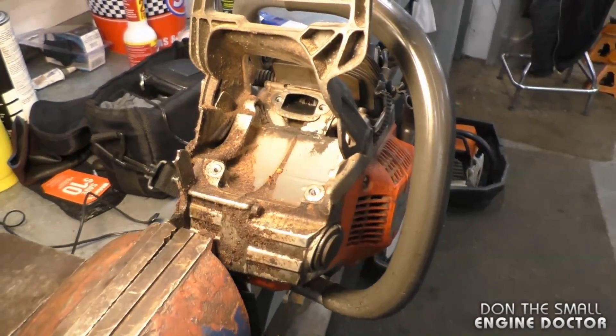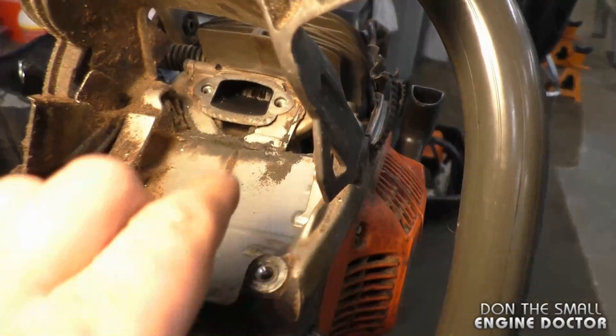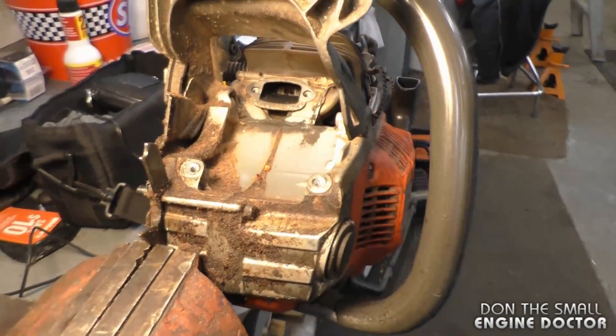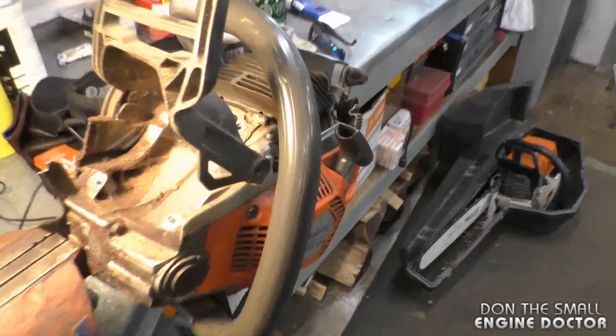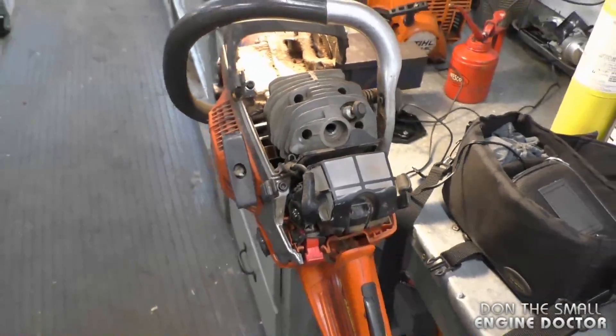To avoid this problem in the first place, bring it in and have it serviced, and make sure that your mechanic cleans all the carbon from the exhaust port every time you bring it in for a full service. It is part of the maintenance because the carbon does build up. Also, to prevent a lot of carbon buildup, make sure you do not put too much oil in your fuel.